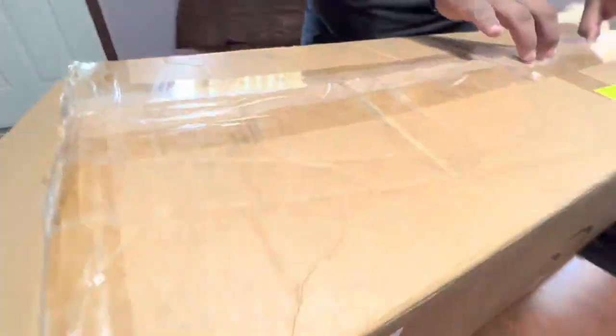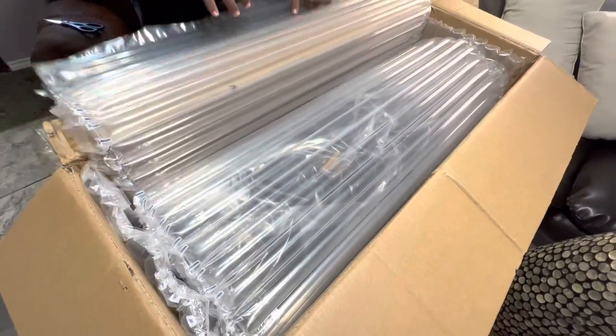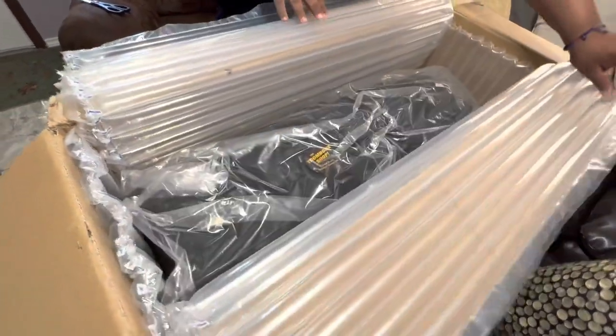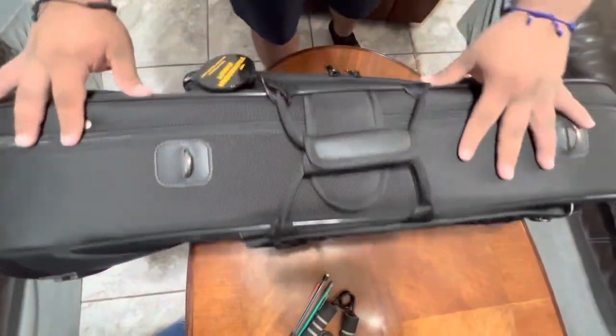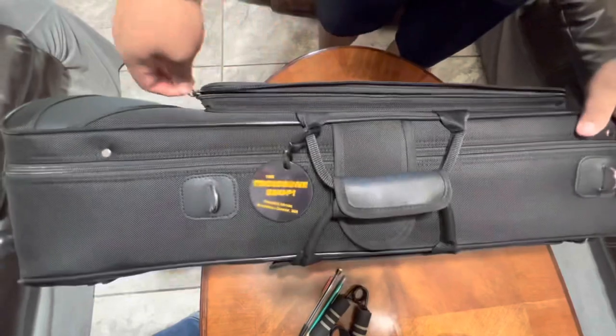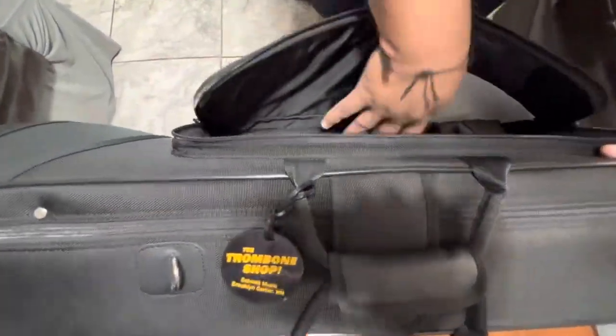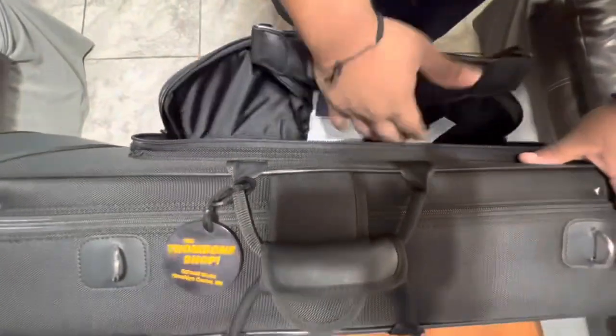Hello guys, this is going to be a quick unboxing of the SC Shires Q-series LSE large bore tenor trombone. As you can see, it's very well packaged. The case is a very light and heavy-duty case. It comes with several straps of your choice as well as backpack straps.